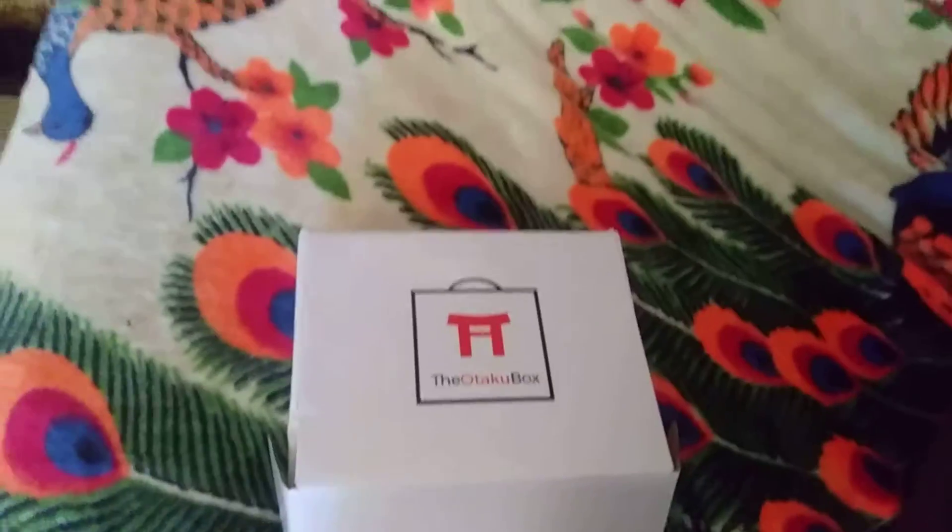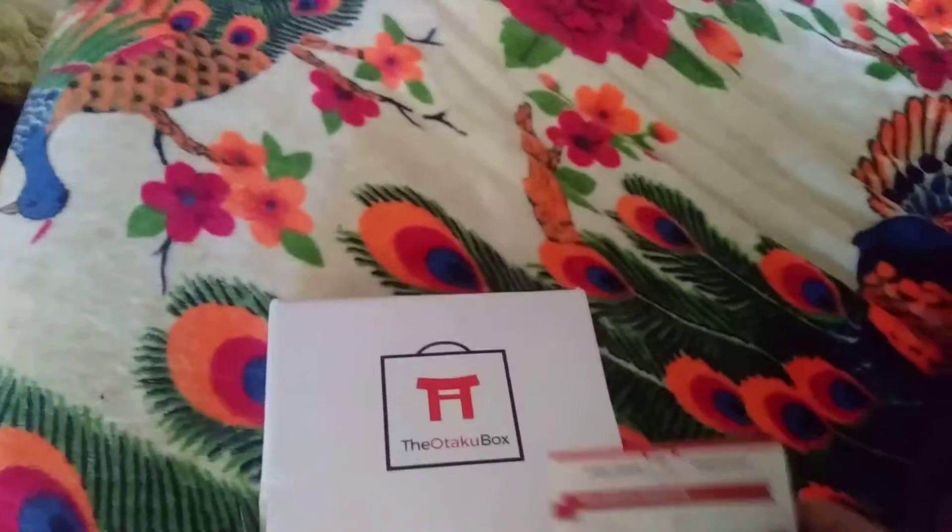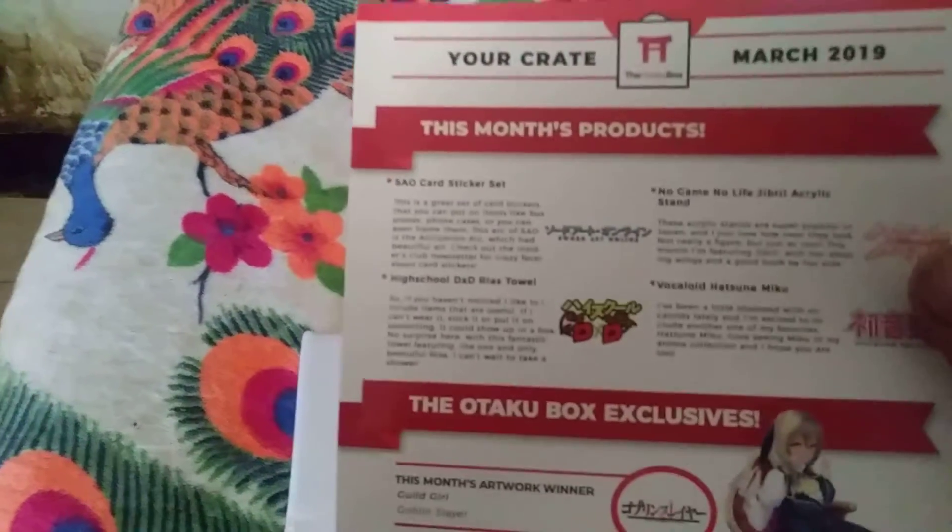Whatever they can. Anyway, let's look at the list. Here is what I got.